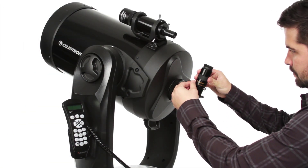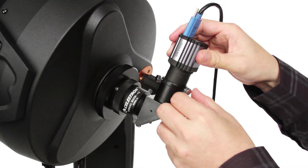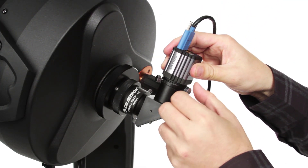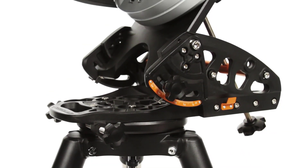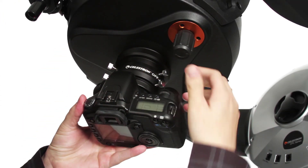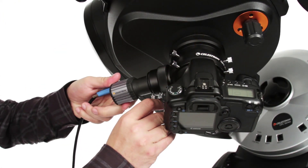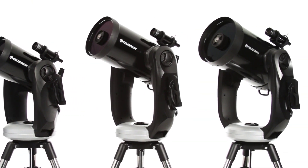If you're interested in astro-imaging, the CPC is a great way to get started. Attach a NexImage or Skyris solar system imager to capture the moon and planets, or add the optional HD Pro wedge and your DSLR to capture deep-sky objects like galaxies and nebulae. Take your stargazing experience to the next level with the CPC series.